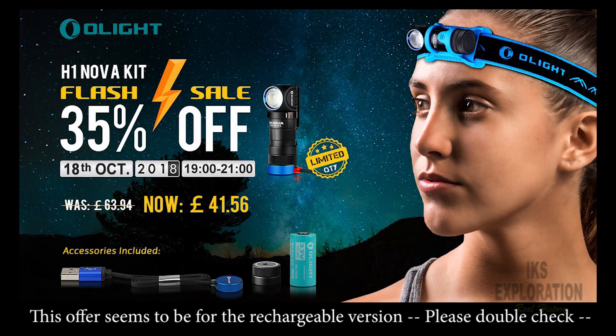Got a sale on for you here folks — Olight, it's 35% off. It's only on the 18th of October 2018 from 1900 hours to 2100 hours. That's UK time we're talking here folks — I don't know what it is in the US, so I apologise.